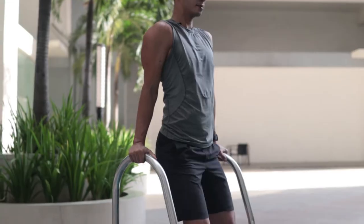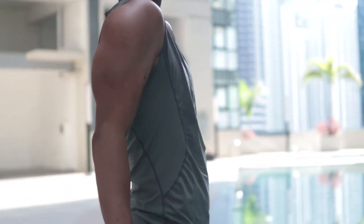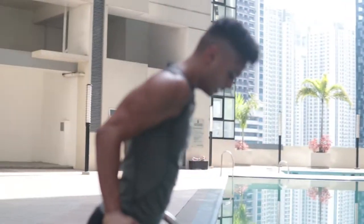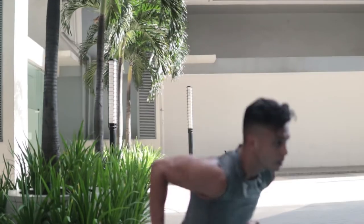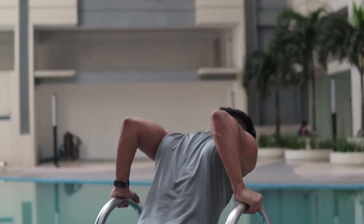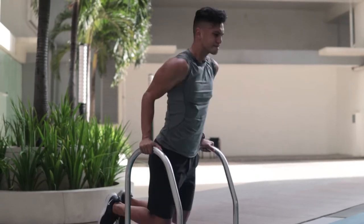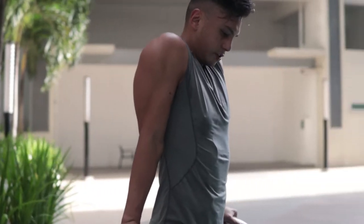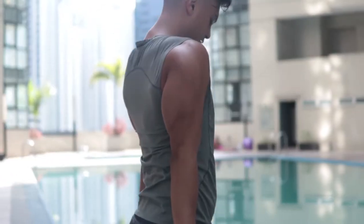Right after the bent over rows I like to do dips — I like to do supersets. Straight into dips, dropping down and up, inhale down and exhale up. Try to shrug yourself all the way up, keep your spine straight, don't let your shoulders flare out. Make sure you're pushing all the way down, keeping everything firm.